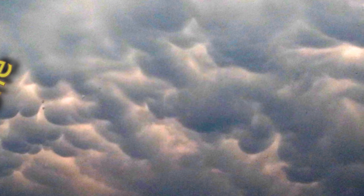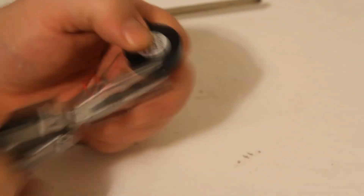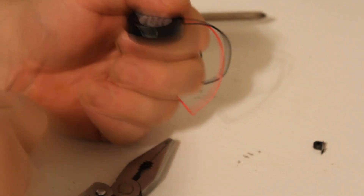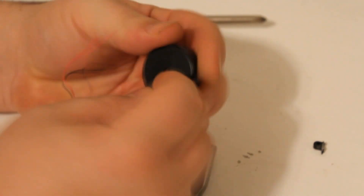For step one, we're going to have to remove the piezo transducer from its case. This is the buzzer — the black thing is the case. So with a pair of pliers and maybe a little screwdriver, you can get it out in no time.